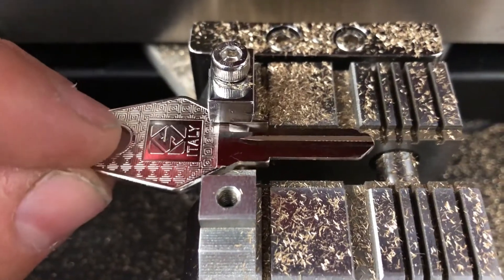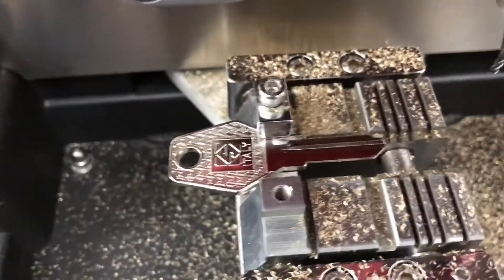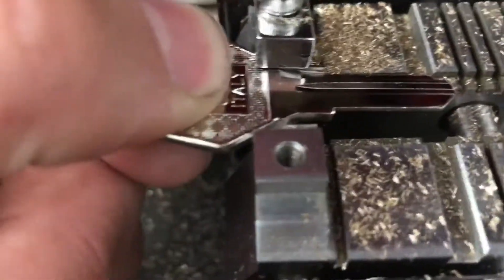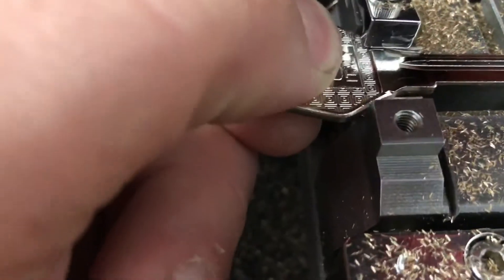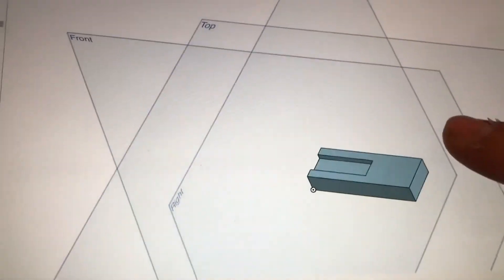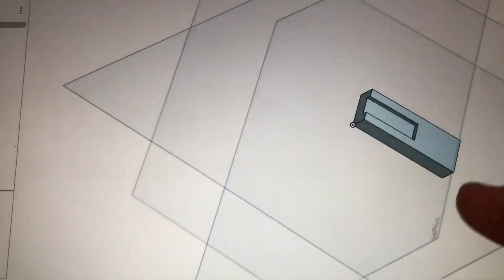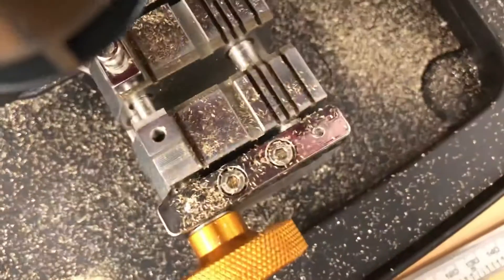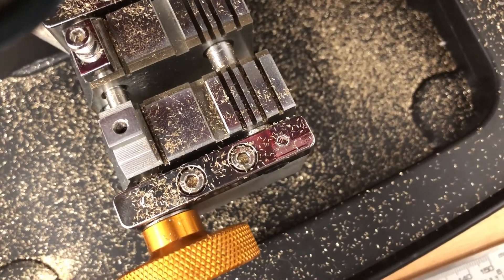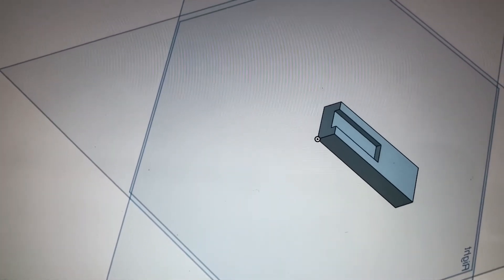What I'm going to do is 3D print a little guide so it can slide into that channel. We just slide the guide in place, slide the key in, clamp down, take the guide out, and do the cutting. I've quickly sketched it up in OnShape — really nice CAD software. It's going to be a little block that slides into that gap with a cutout, slides into the top, and allows you to position the key perfectly while you tighten the clamps.